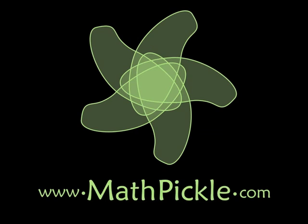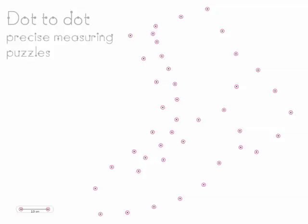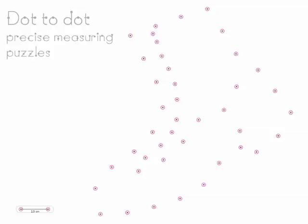Math Pickle! Dot-to-dot precise measurement puzzles are a great way to get your students involved in making precise measurements. How does it work? Well, you go onto the Math Pickle website and you look under the Grade 3 problems, and you will find a bunch of sheets, and on those sheets you will find points — a whole bunch of points. But unlike regular dot-to-dot puzzles, these ones do not have numbers.